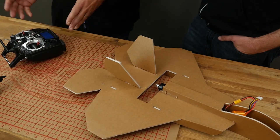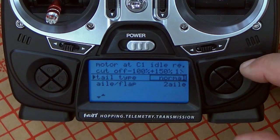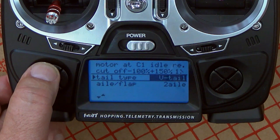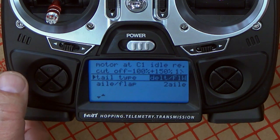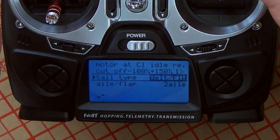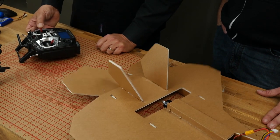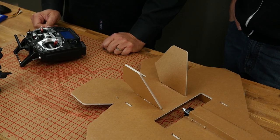We've got our model bound, selected, and named. Now we need to address the elevon issue. We have to tell the radio how to treat this particular airplane. The first place we look is wing services. If you're working on a conventional airplane, you won't need this — it's only needed if you have flying wings or something with elevon mixing. We have to tell the radio it's dealing with a delta. We go to the tail type, press enter, and there are multiple options: V-tail for sailplanes, and then delta. We select delta and the airplane now creates its mixes.